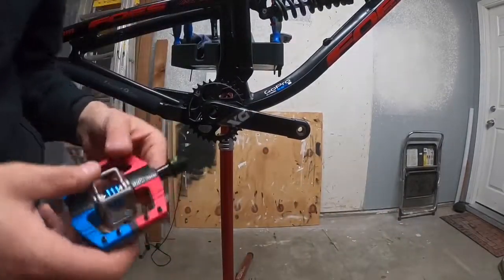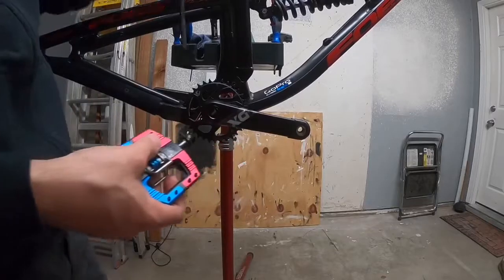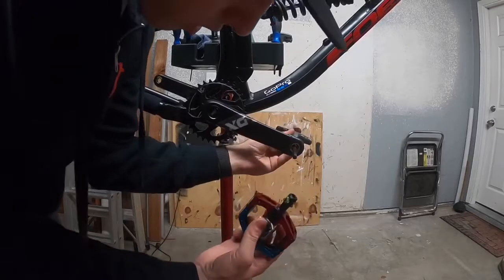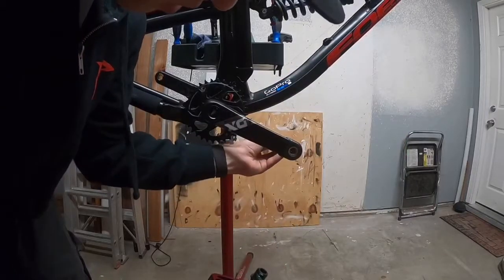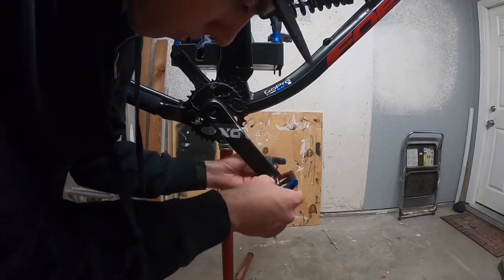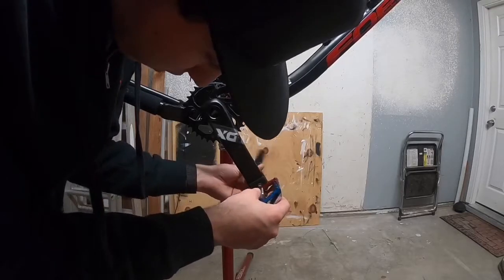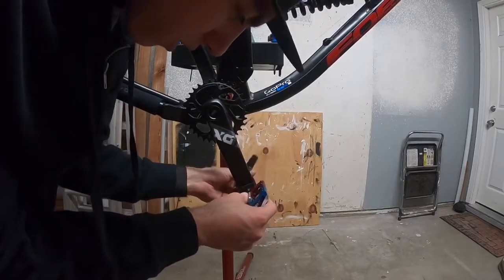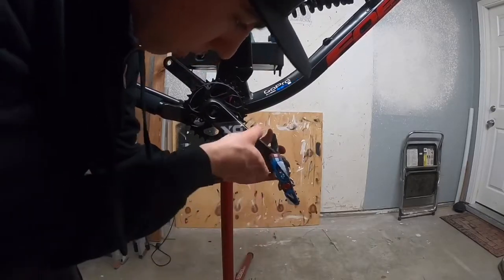I'm going to put the right pedal in first. Grab your 8mm Allen key — I'm using a big 8mm. I usually just feed it through, bring it to the pedal, bring it to the crank, and start threading it in. Tighten it up going the right direction — just like that. Make sure it's tight.